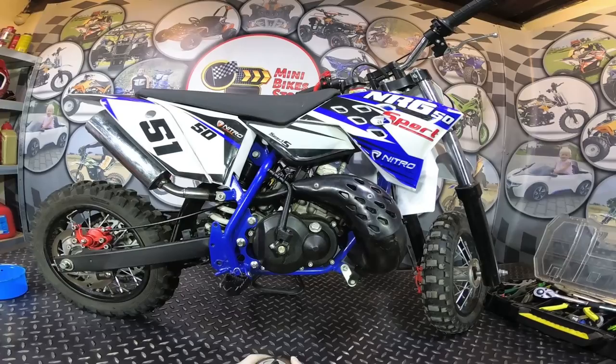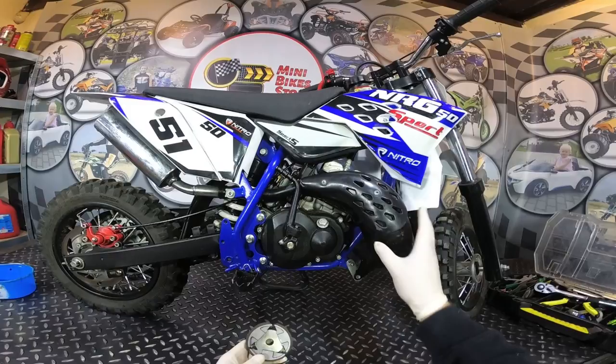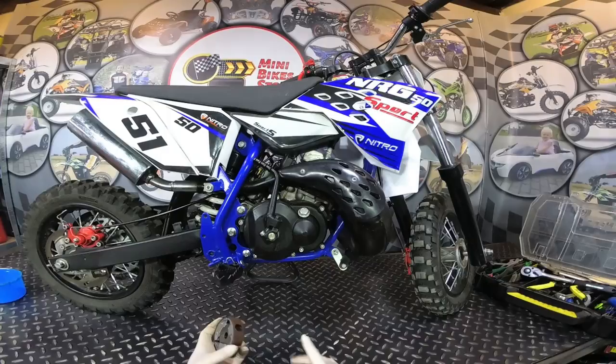Hi guys and welcome back to Mini Bike Store video blog. In today's video I'm going to show you how to replace a clutch in the 49cc 9 horsepower engine, which is in the NRG 50 stored bikes from Nitro Motors. This is a replica of the KTM engine, so if you own a KTM you can also follow this video step by step.